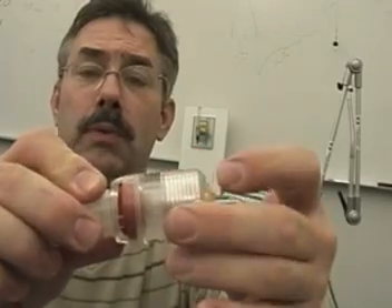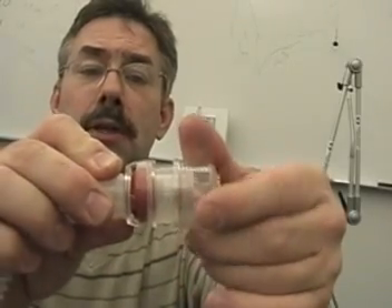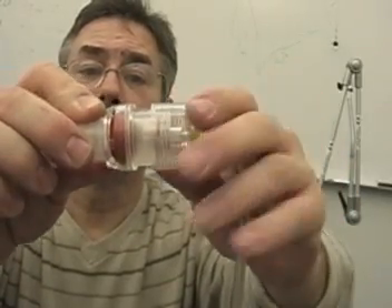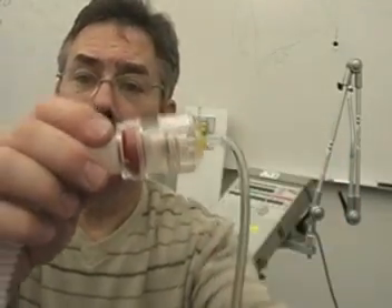As we want PEEP, we simply rotate this until the line crosses that portion on the column. Then we double-check the pressure by looking at the readout on the Pulmonetics ventilator.